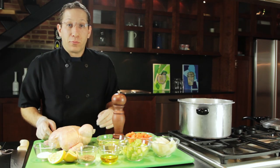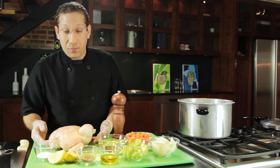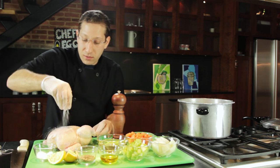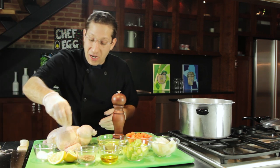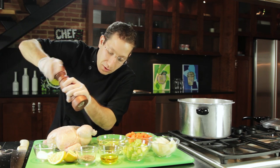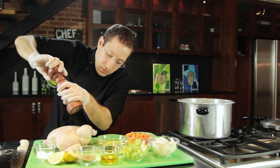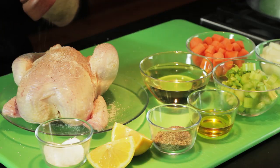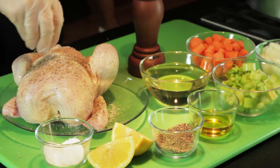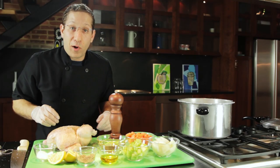Making a roasted chicken in a pressure cooker is really easy. The first thing you have to do is season your chicken properly. We're going to take some kosher salt — kosher salt gives you a nice crust on the outside — and fresh cracked pepper, and some dried herbs. Then we're going to flip it over and repeat.